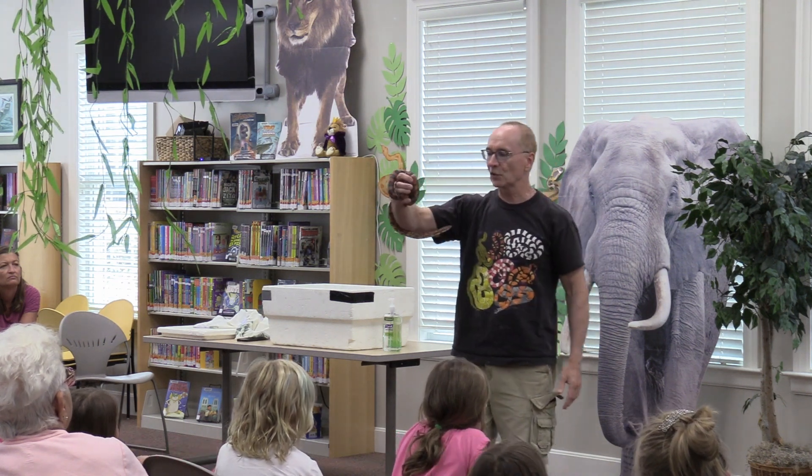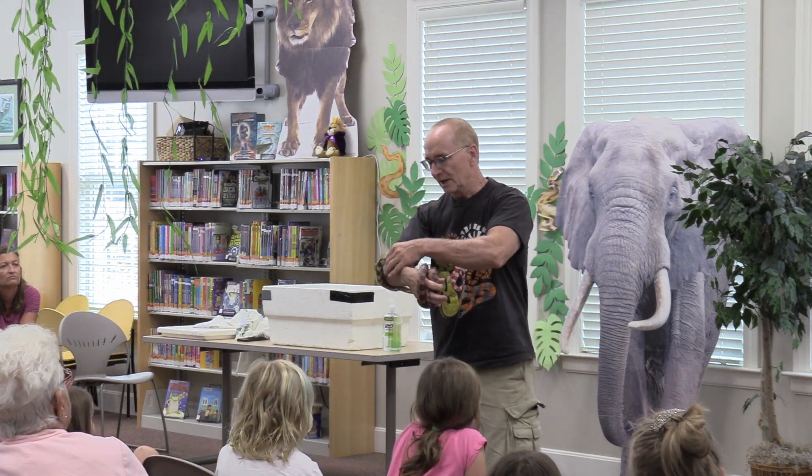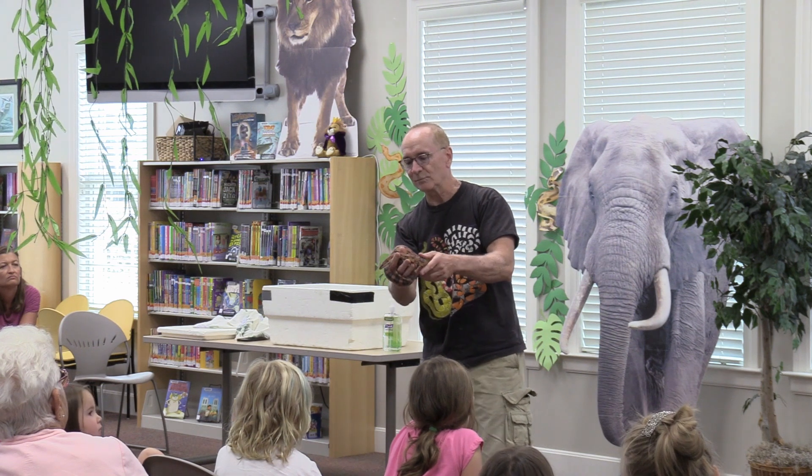So this is a corn snake. Remember the colors — he's orange, he's red, and he's black.